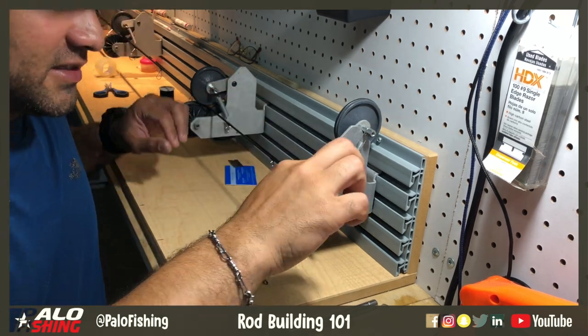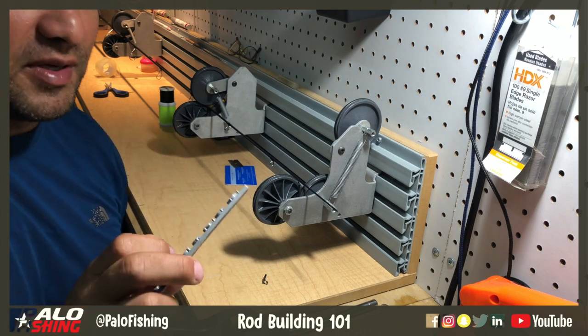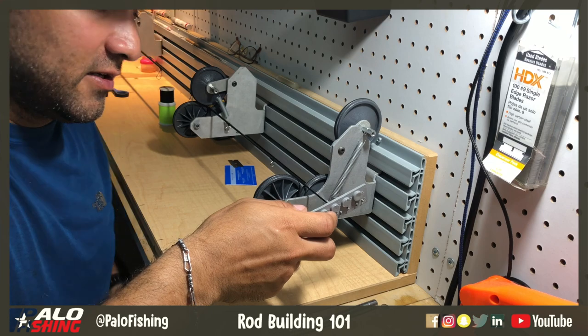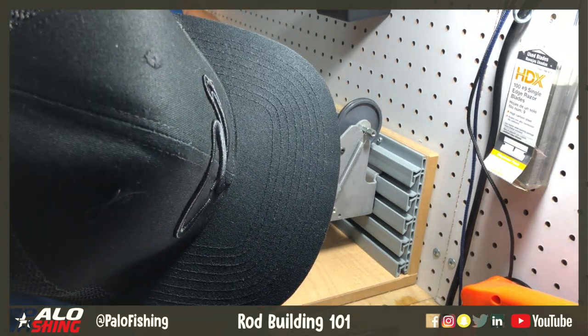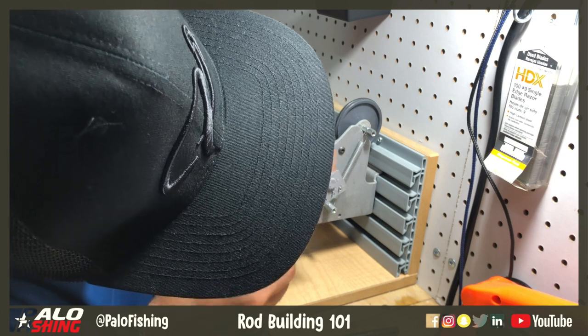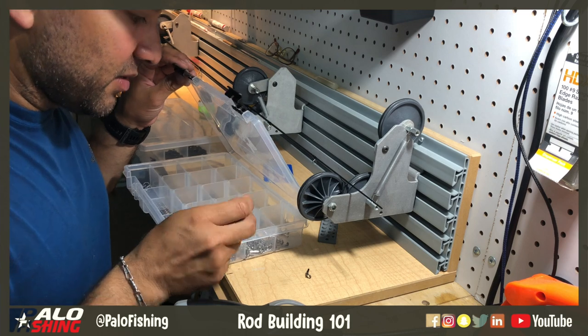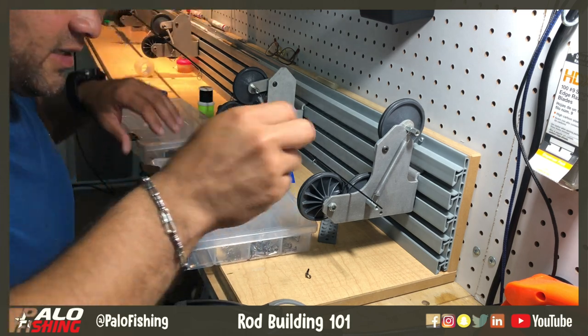The next thing you'll want to do is use something like this to measure the actual size of the tip top to see what size needs to go on there. This one is a size 5.5, so I'm going to find our 5.5s. I've got them in a micro and a traditional size, and I'm going to use the traditional size on these right here.